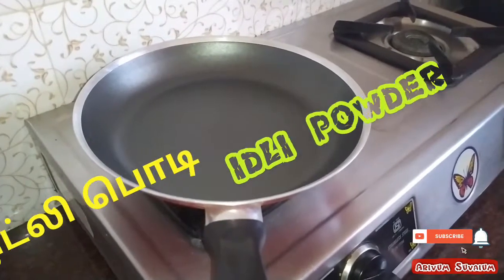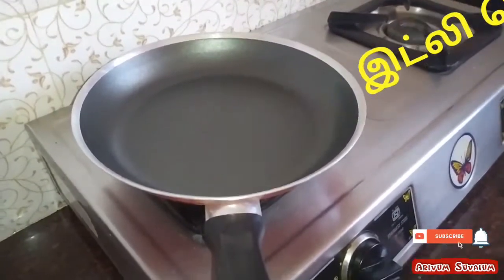Hi friends, today we are going to cook the noodles. How do we cook the noodles? Let's stir the noodles.